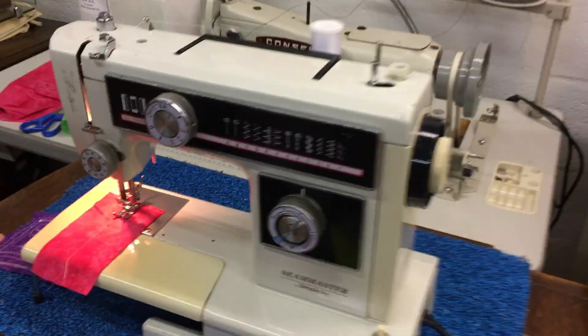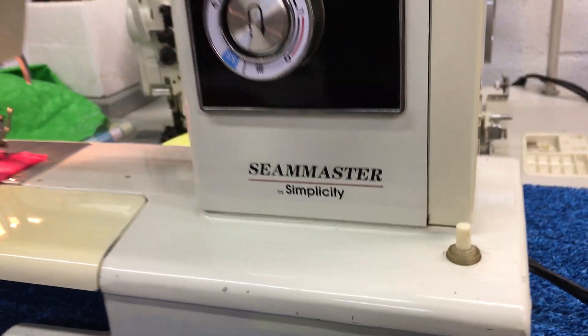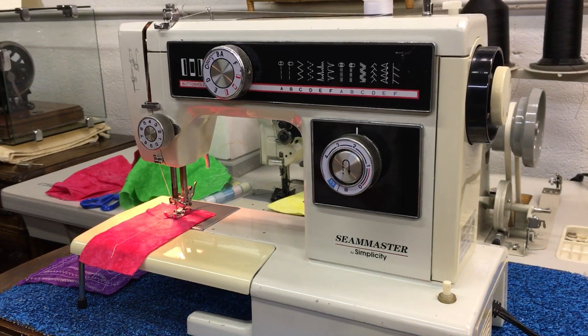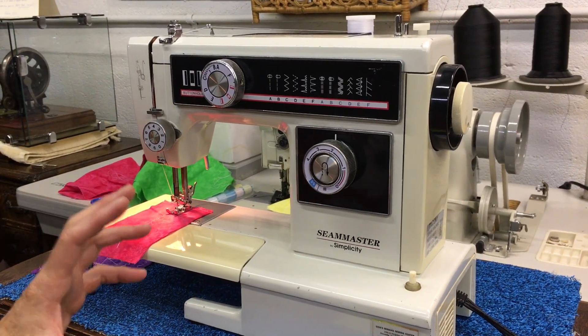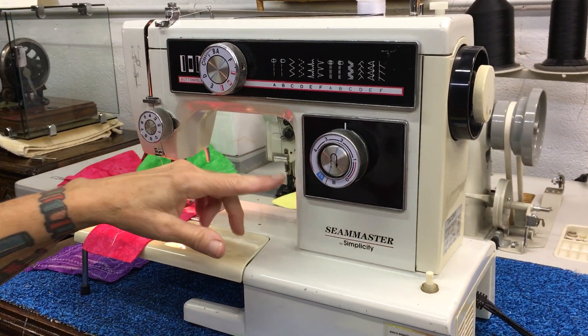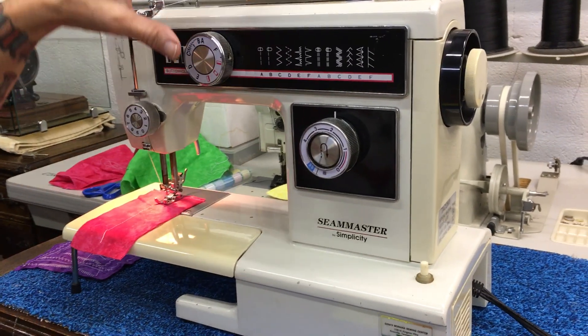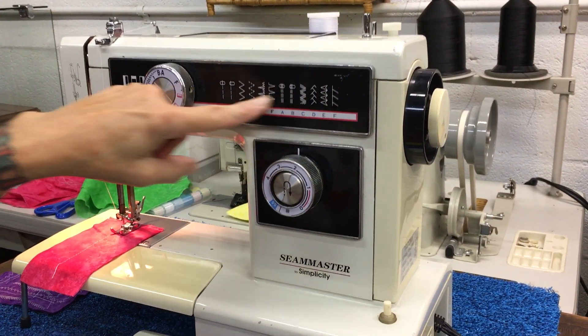This is a Seam Master by Simplicity, model FA-693. I think this dates to around the 1970s, late 60s, early 70s. The reason being is it's an all-metal body, it has all metal interiors, and it has a cam stack in there for your different stitches.